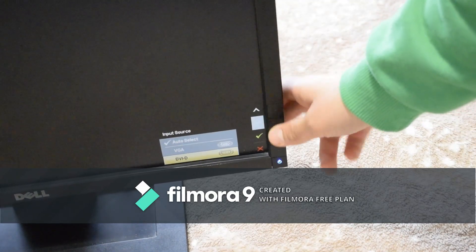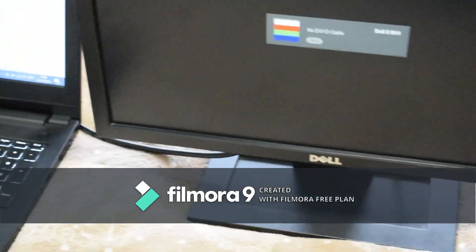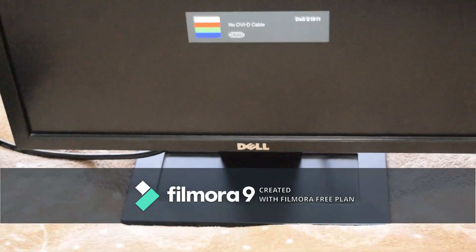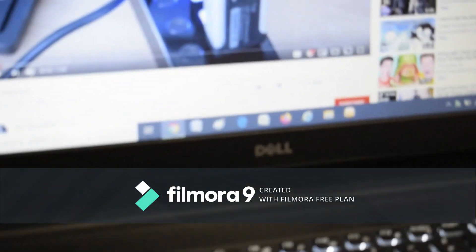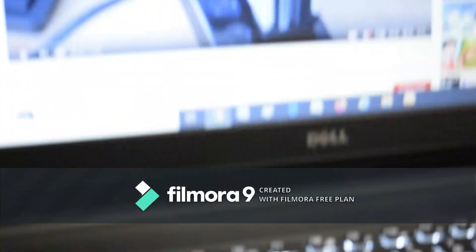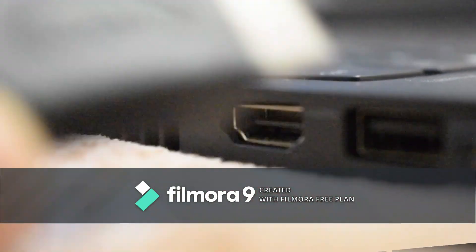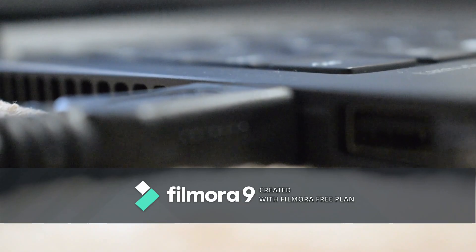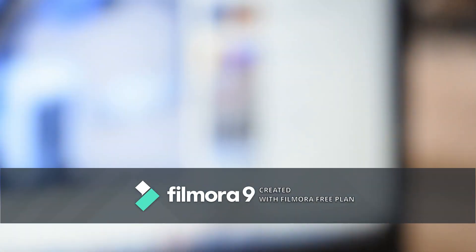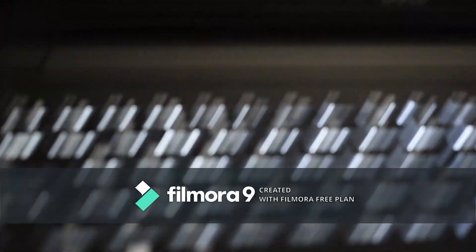Press the buttons to get into the monitor menu, go down and click on DVI. It'll say 'no DVI cable' because we haven't plugged it in yet. Here's the computer — the only cable in it right now is the charger. I'm going to take the HDMI cable and plug it into the laptop's HDMI port. Now both screens are showing the same display.